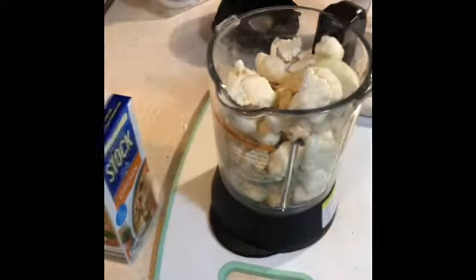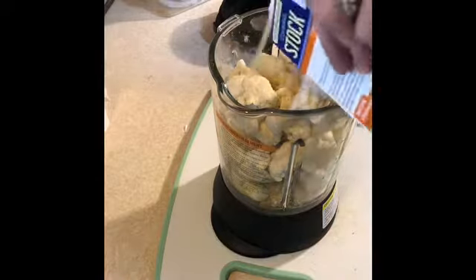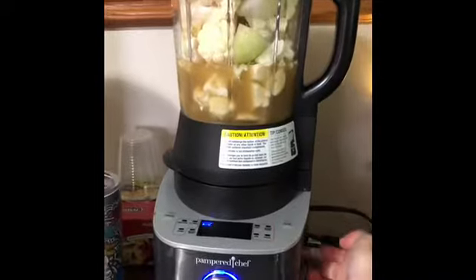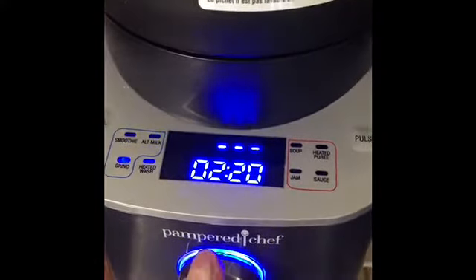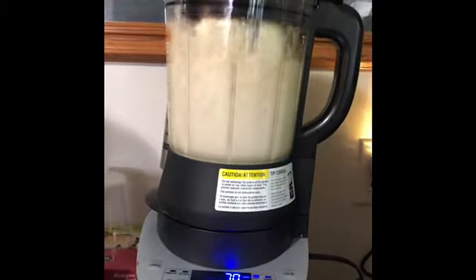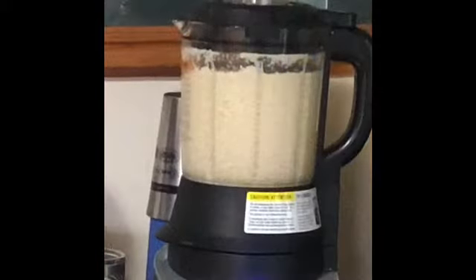I don't remember the exact name of the blender — I'll look it up and link it in the description box below. This thing turns anything into soup and it makes it hot, so I'm so excited. I'm putting my broth in and going to seal it — it's pretty heavy. Put it on the base; there are a bunch of prongs that you have to line up. Hit the start button and it'll start slowly working and heating at the same time. This runs for a while, and we'll keep checking back in to see how it changes over the next few minutes while we do some other cooking.